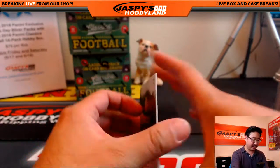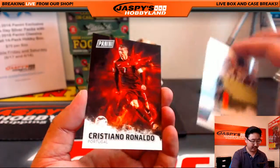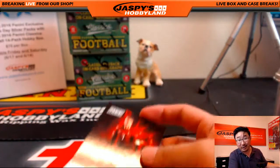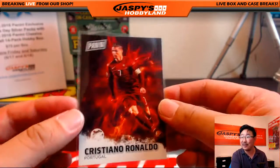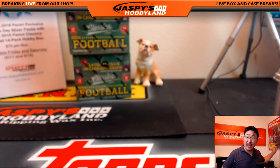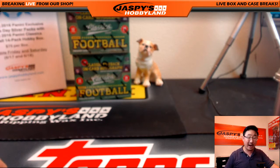And the last Father's Day pack — we've got Julio Jones. And ah, Cristiano Ronaldo! Nice. Not numbered, but you know what, I wouldn't be surprised if you could sell this card for like 5 or 10 bucks straight up — that's how popular he is. Blake, thank you very much for getting all these personal boxes kickstarted. That was a very nice two boxes for you. Really appreciate you getting in on the action. We'll see you next time. JaspeysHobbyLand.com. Bye-bye.